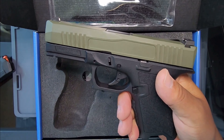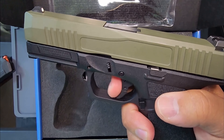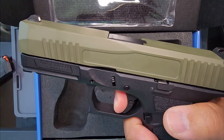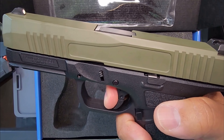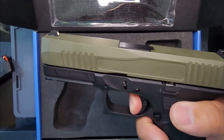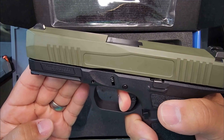Let's take a look at the trigger real quick. A little take up. Get to the wall. Break. Let's see the reset. A little creep. Wall.